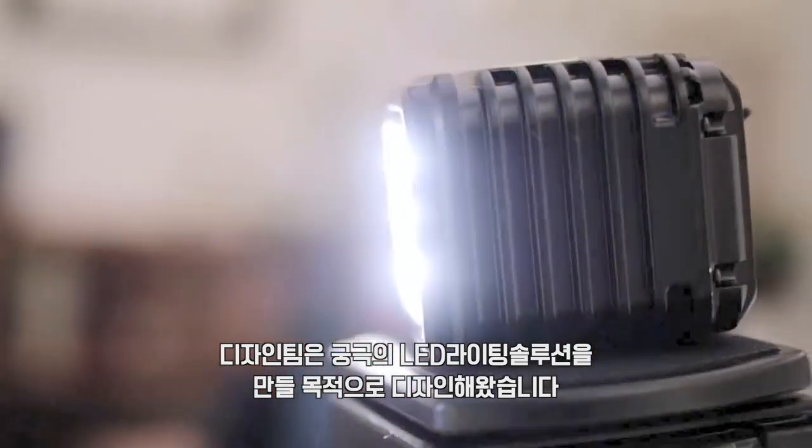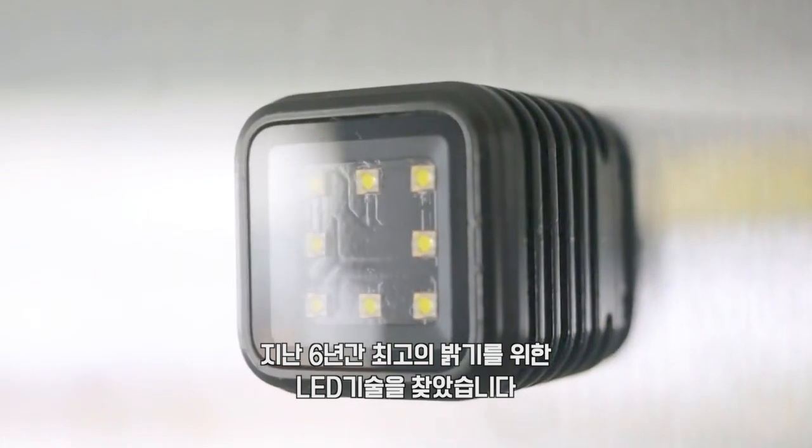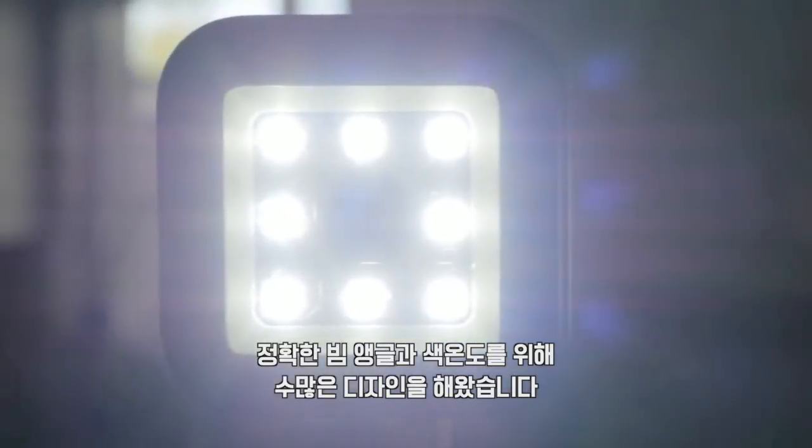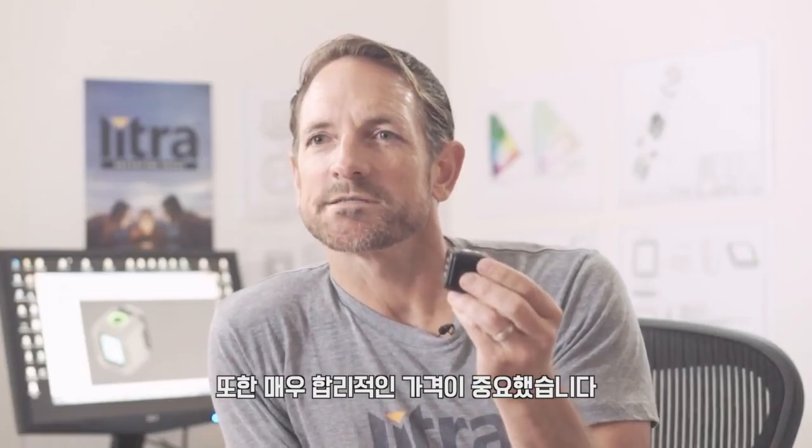The team at Litra has been designing high-end LED lighting solutions for top brands for the last six years. We've selected the best LEDs for the brightness, for the color temperature, with the right beam angle. And we've designed it at a very affordable price.